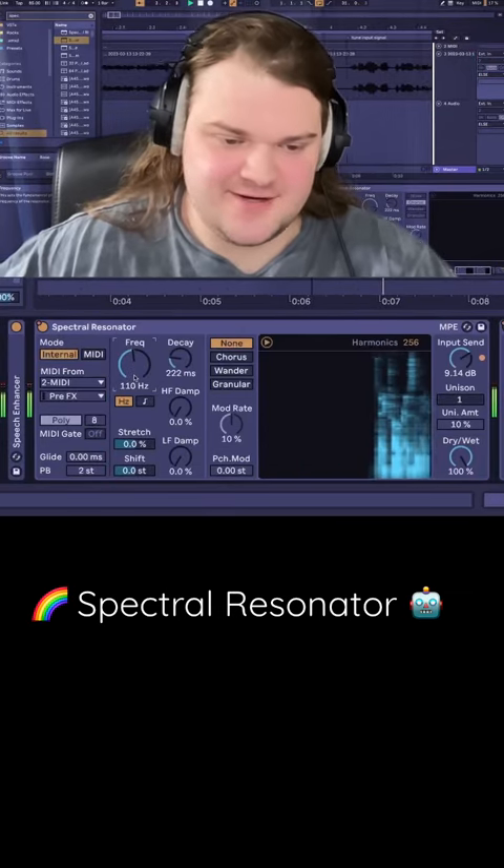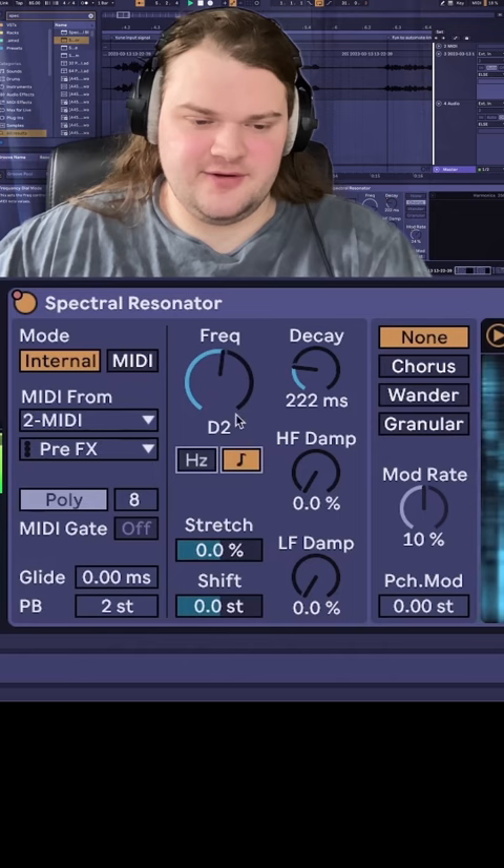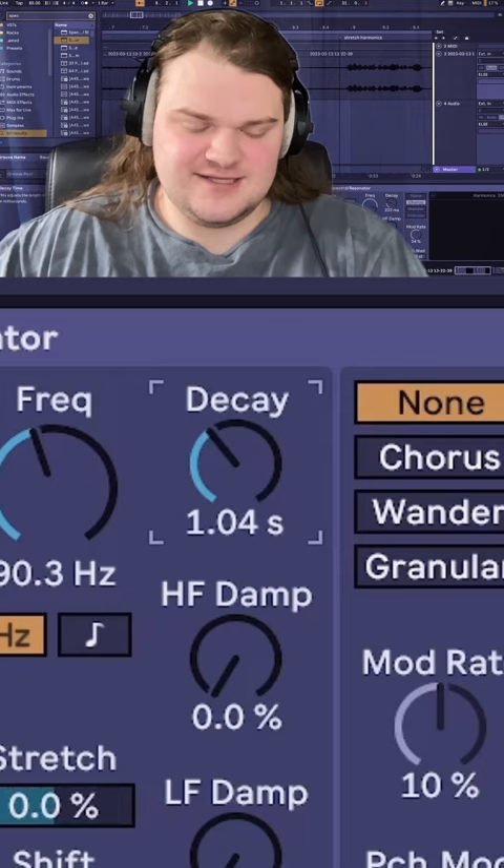It's a spectral resonator. You can basically tune the input signal to whatever frequency or note, and it's really fun to automate the note. You can control how long it rings out with this decay, or you can stretch the harmonics with this stretch thing, or change the tone with a shift up here.